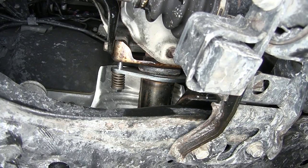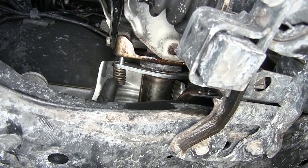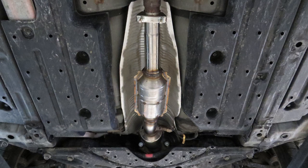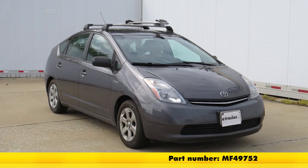Here's what the spring bolt will look like once it's tightened down. As you can see, the coils aren't quite touching but it is tightened down. And that will do it for the install of the Magnaflow Ceramic Catalytic Converter Direct Fit, part number MF49752, on our 2007 Toyota Prius.